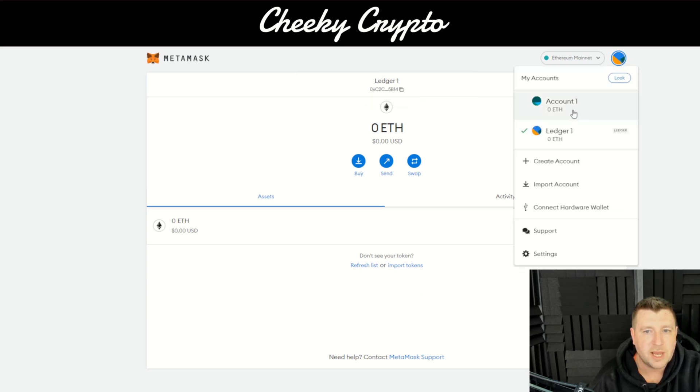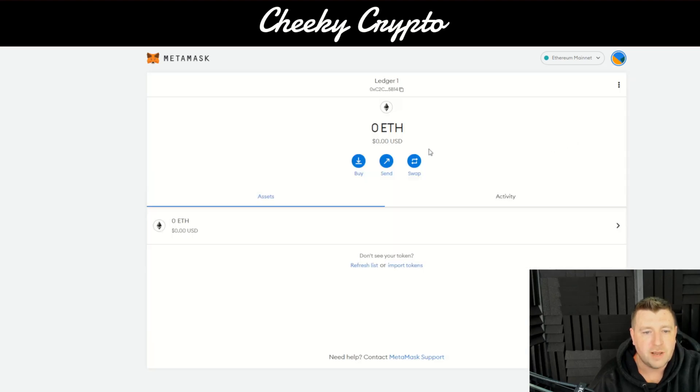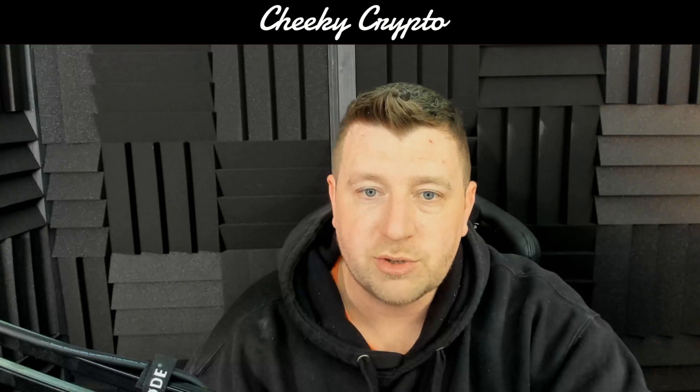It's set up a Ledger account for you through Ledger Live. It's a fantastic way to do it — dead straightforward and really simple. So just to summarize, the first things you should do before you open up your MetaMask: make sure that your ledger is plugged in.